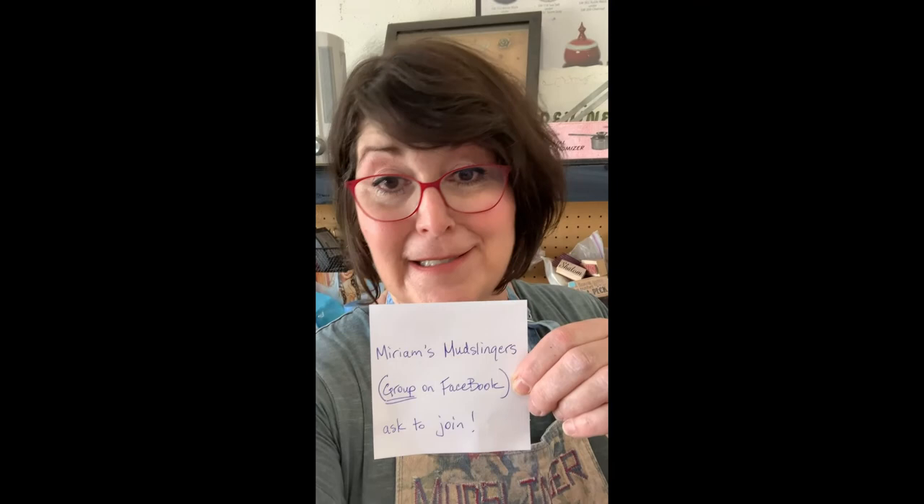I'll be sending out some videos that you might want to check out — there's a lot of stuff online. Please join us on our Miriam's Mudslingers Facebook group if you're inclined and share some fun things you might be doing. It doesn't have to be clay-related, it can be anything — just keep it clean, keep it non-political, and we'll be good. I really hope to see you soon. Stay creative, stay safe, stay healthy, and stay home. Sending out hugs — take care everybody, I will see you soon. Bye!